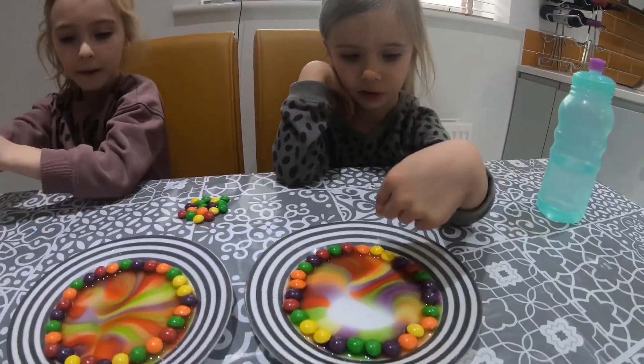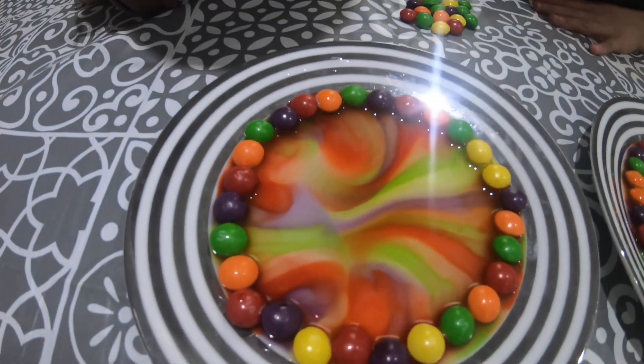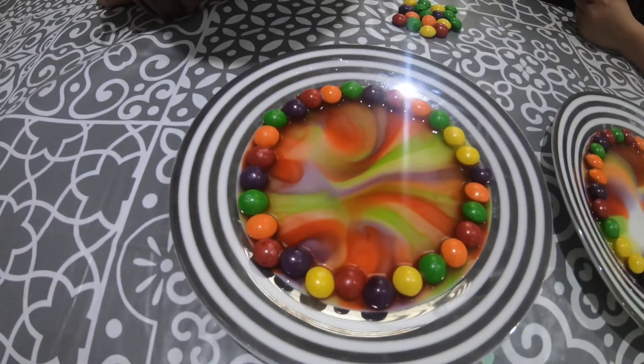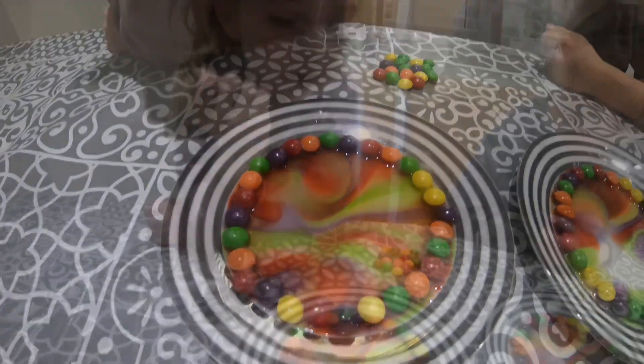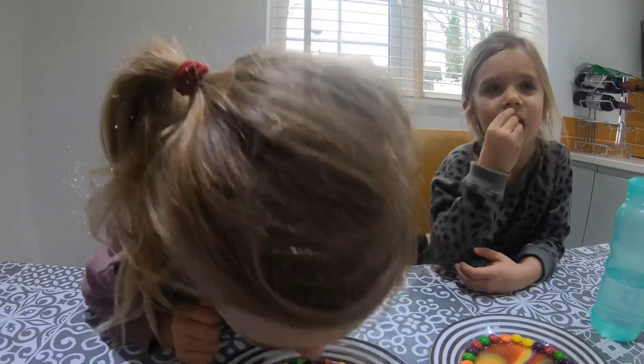Oh, mine's done, I think. It's done. Mine's turned out very well, it's pretty. Can I add a little bit more? My colours have gone right in the middle. Can I add a little bit? Just a little bit.